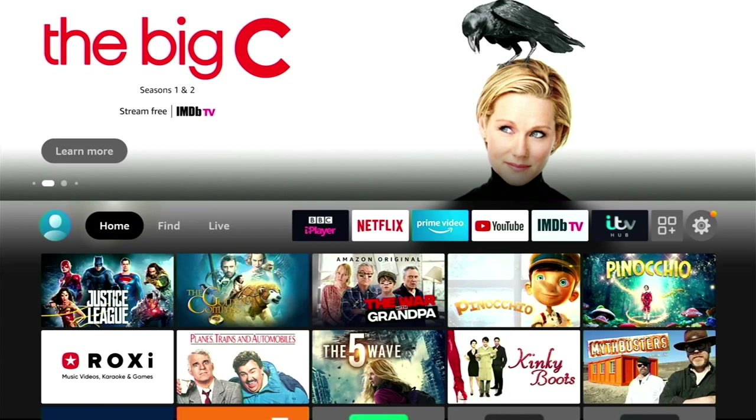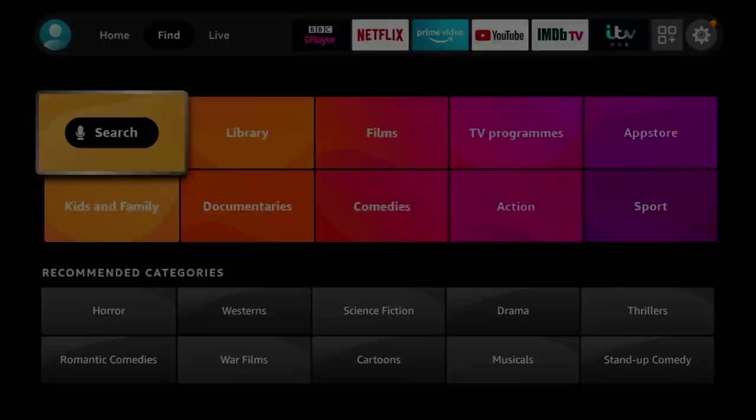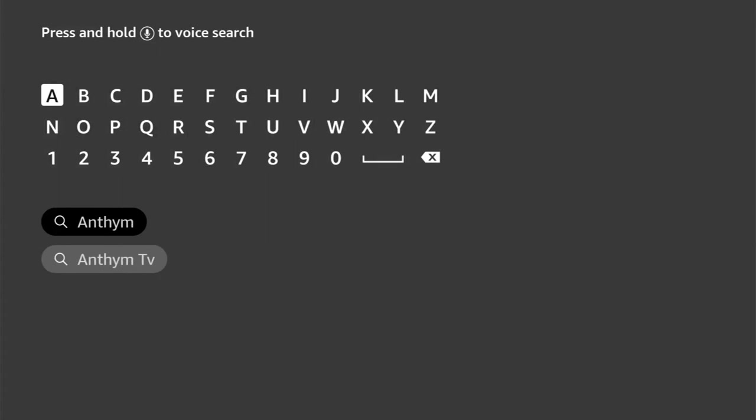So if you haven't guessed already, this app is called Anthem TV. Getting this app couldn't be easier - just head on over to your respective app store and type in Anthem TV. I'm on the Amazon Firestick here, so I'm just typing it in at the search bar. It should pop up as one of the first search items - just select it and download it.